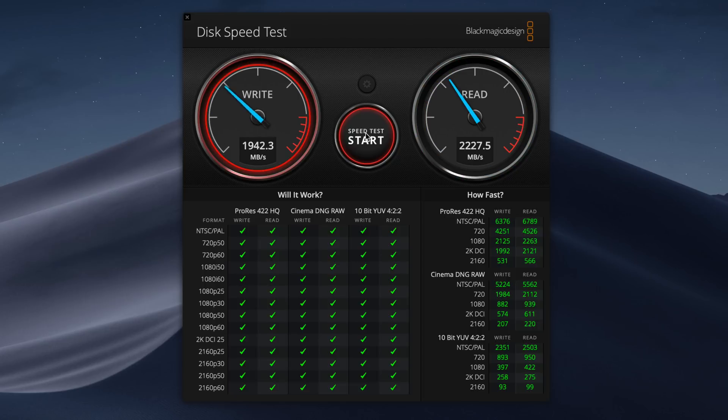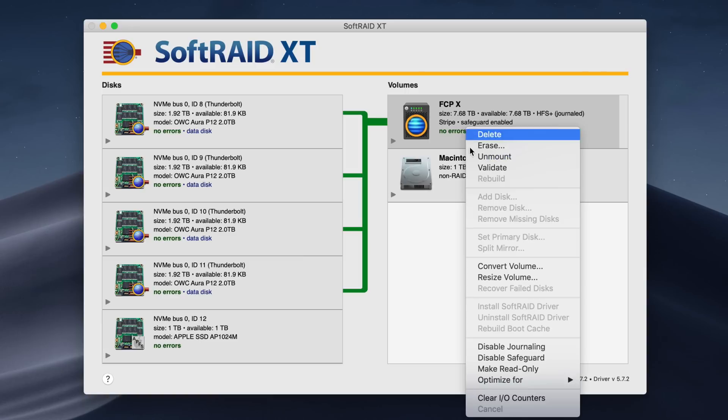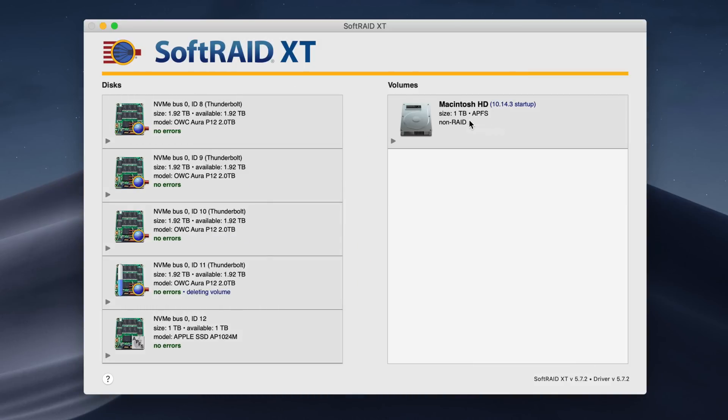Plenty of bandwidth for 4K workflows — even at 60 frames per second, you're going to be totally fine, and you could go higher than that. So the next obvious question is: what happens if you use two ThunderBlades in a RAID-0 setup? Let's talk about that right now.